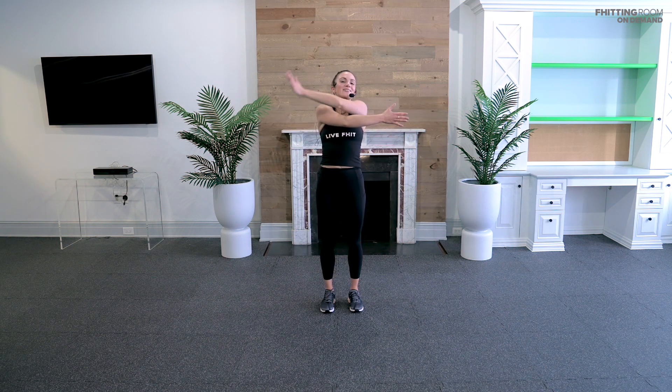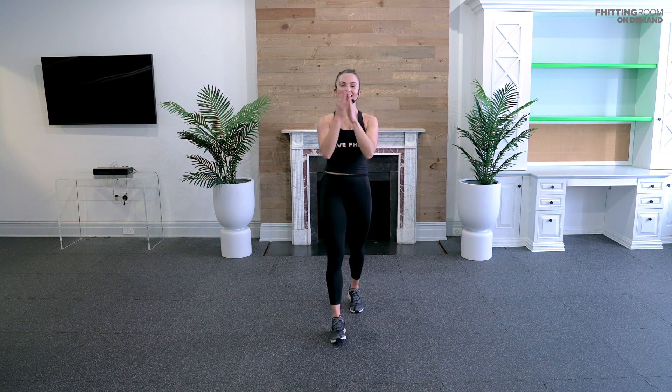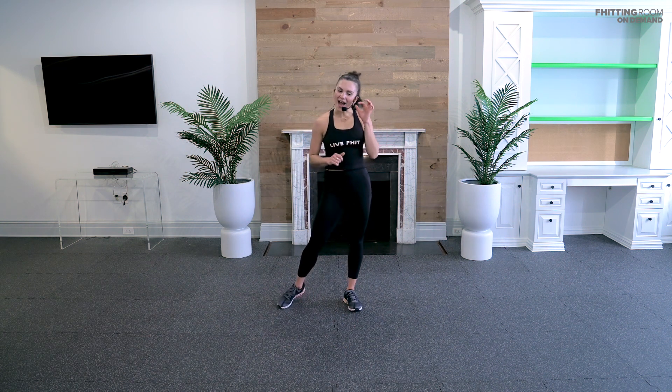Stretch your arms wide — give yourselves a big, well-deserved hug. Body weight, Fitting Room On Demand — clap it up! You all did amazing. I hope you have a wonderful rest of your day and I'll see you back on the gym floor soon. Thank you.